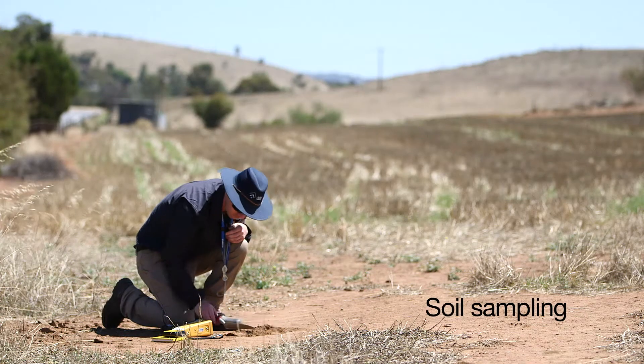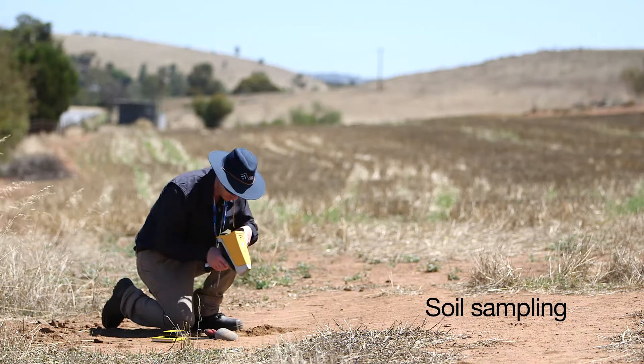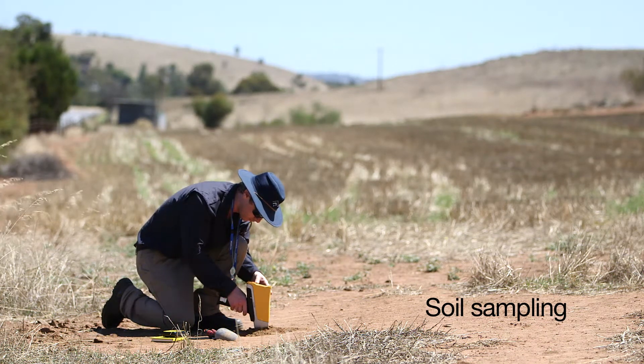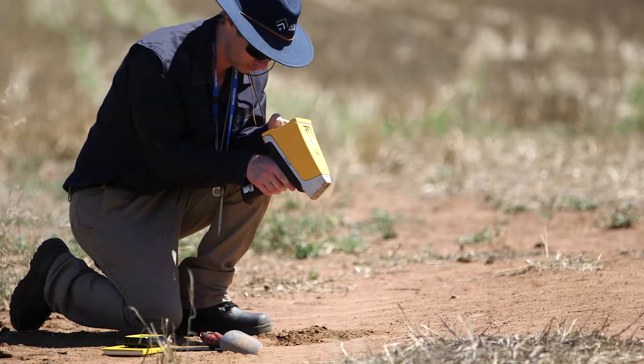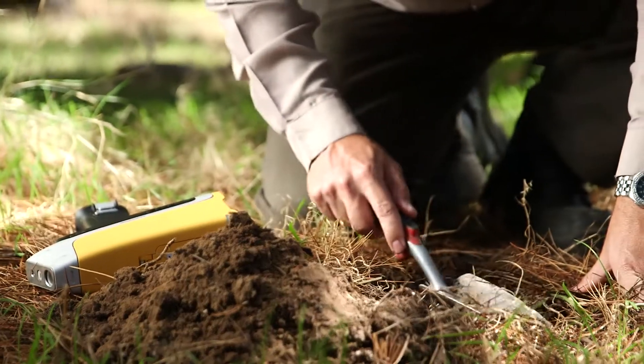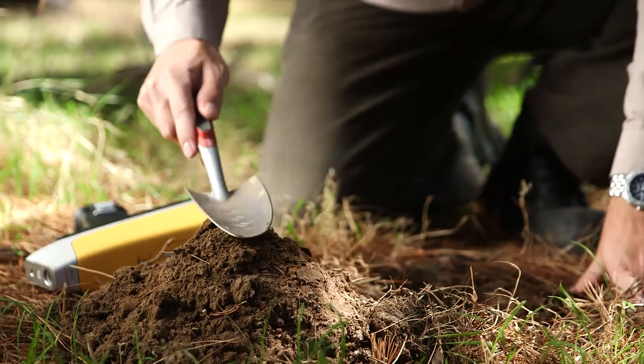XRFs are generally used in two ways during the soil sampling phase. Most often, grids are set up where samples are collected on a grid spacing which will vary depending on the commodity they're searching for and the project. They will go around with the portable XRF, take samples from the top, potentially digging past the A or B horizon.